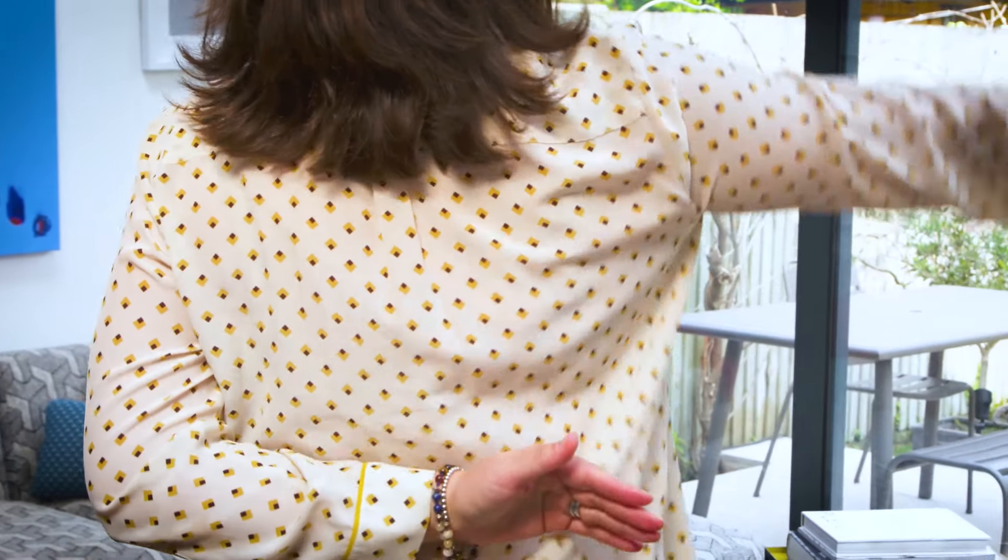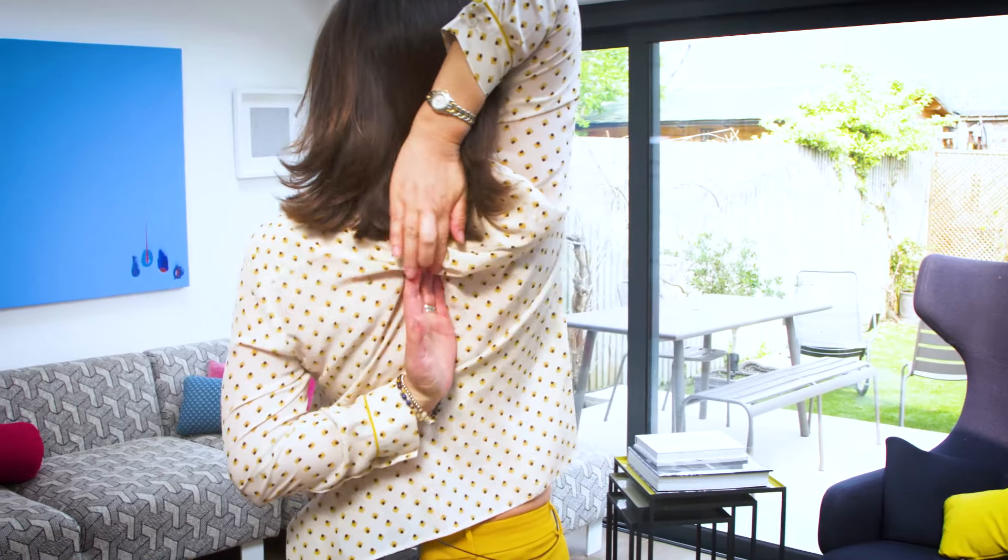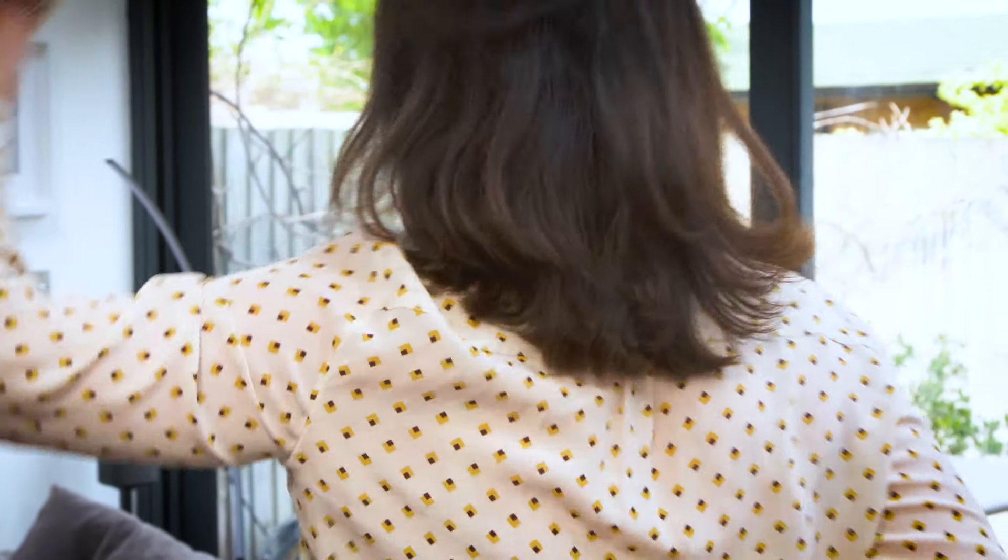The third one is called cow pose arms. So try one or all three — they're all brilliant heart openers.